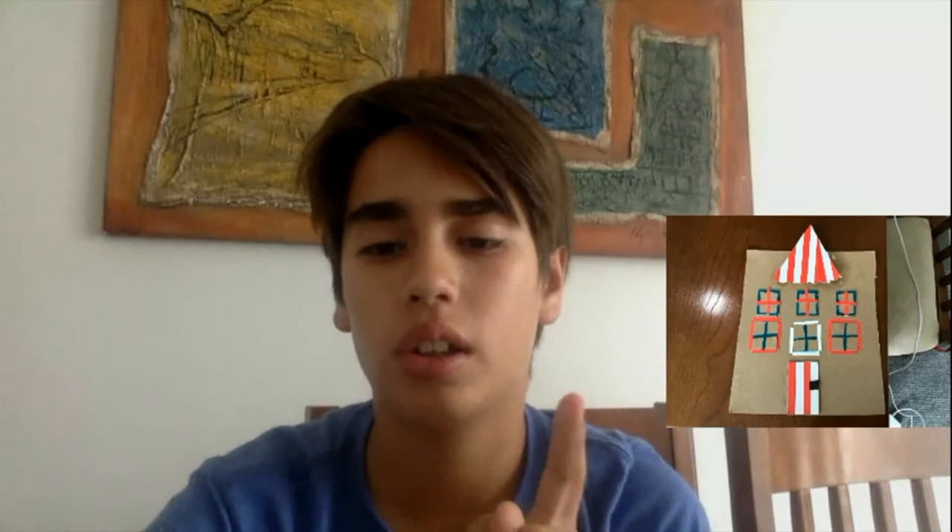Hi, teacher. This is my art that I did in class — it is a house with a lot of color and I hope that you like it. I used cardboard and different markers. Bye.